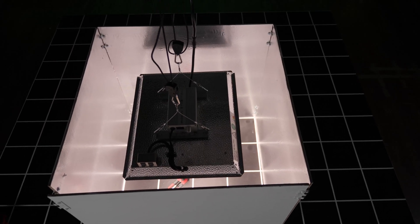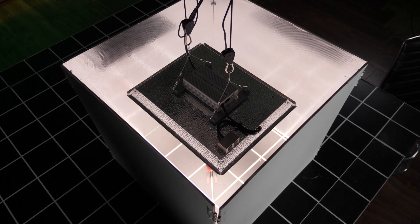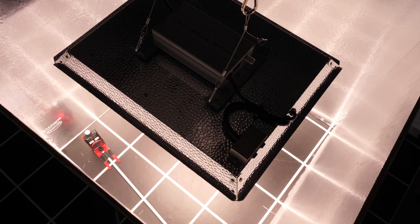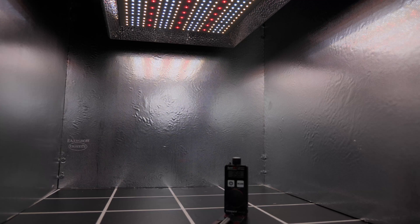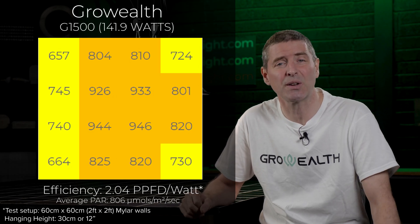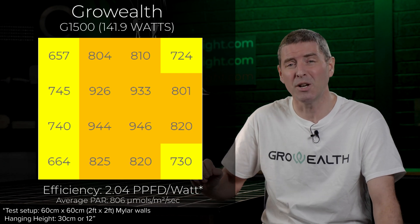I tested the light in a 2x2 and found the optimum hanging height to be about 12 inches or 60 centimeters above the test meter. I used the Spot-On quantum meter and took 16 power measurements across the simulated plant canopy. All told it was a good result — the average power intensity across the grow area was 806 micromoles per meter squared per second, which is a high performance level really maximizing the potential yield from that size space.